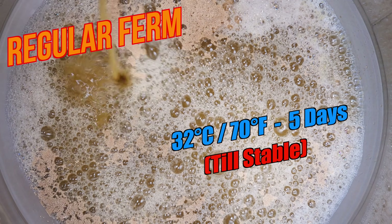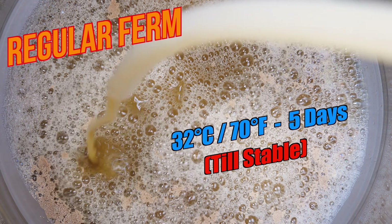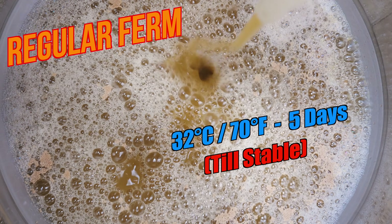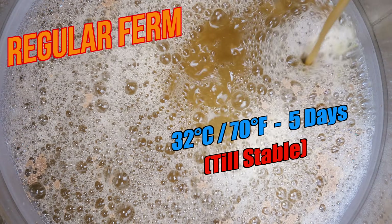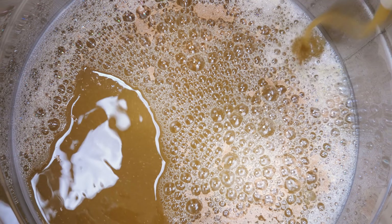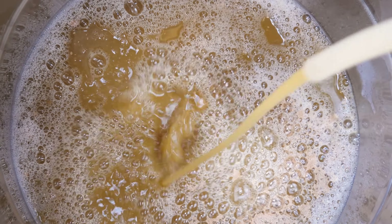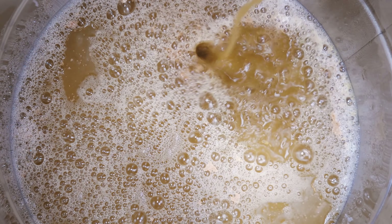My recipe says 5 days for fermentation, but I suggest holding temperature until you have a stable final gravity for at least 3 days. I left it for 7 days personally from start to finish before transferring. This fermentation was performed without pressure, and within the hour fermentation started. Within a few hours, the gravity had dropped by 30 points.